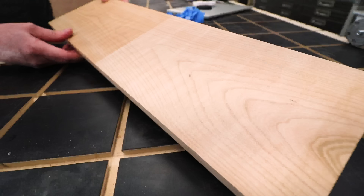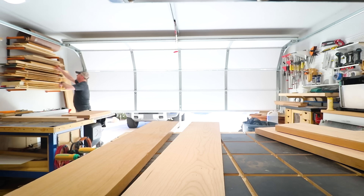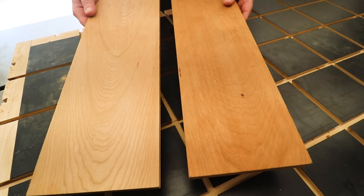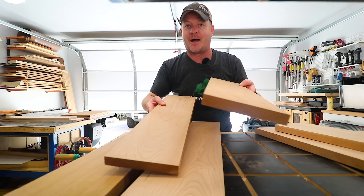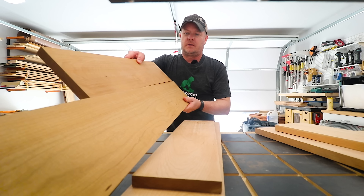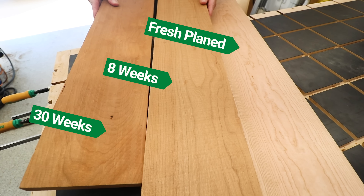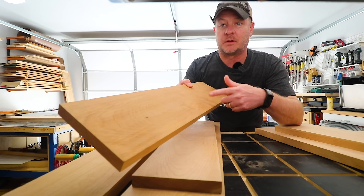Check out these two boards I've had sitting in my garage for about the last six or seven months. I cut these at the same time, sanded them, and just stacked them and left them sitting up there. You can easily tell which one was on top. Compare it to this — this board has been exposed for about eight weeks, and there's hardly a difference there. So most of the color change happens pretty quickly, and without a finish, I don't think this one's going to darken much more at all.